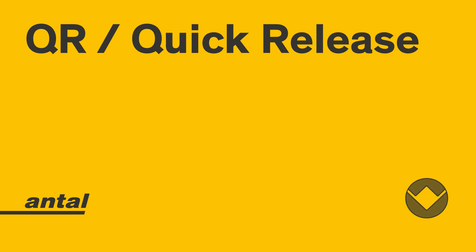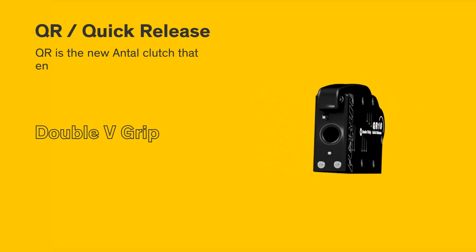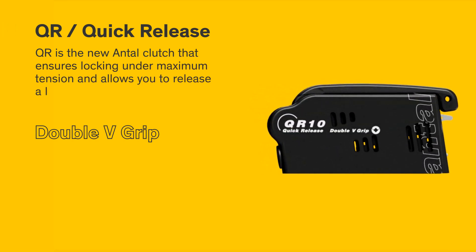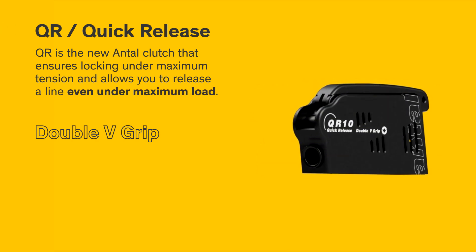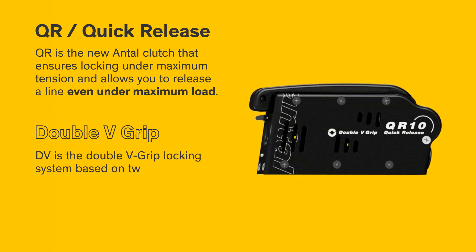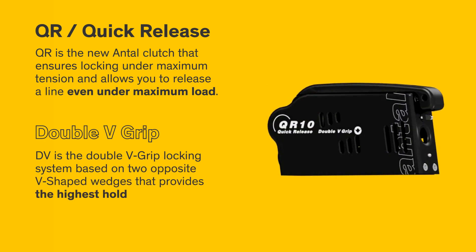QR: quick release. DV: double v-grip. QR is the new Anthel clutch that ensures locking under maximum tension and allows you to release a line even under maximum load. DV is the double v-grip locking system based on two opposite v-shaped wedges that provides the highest holding power.